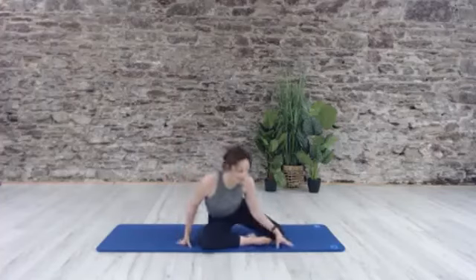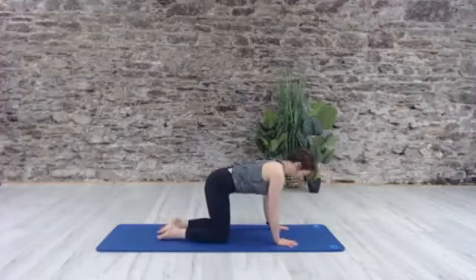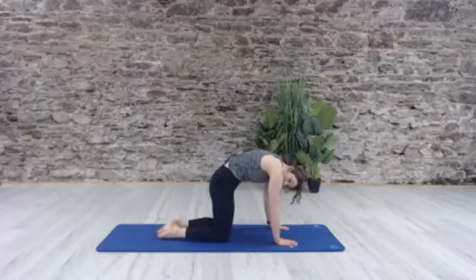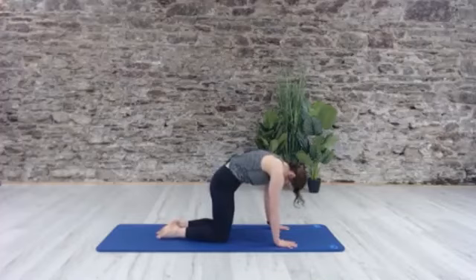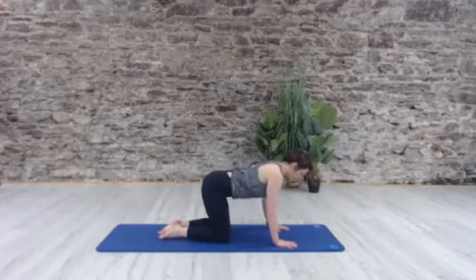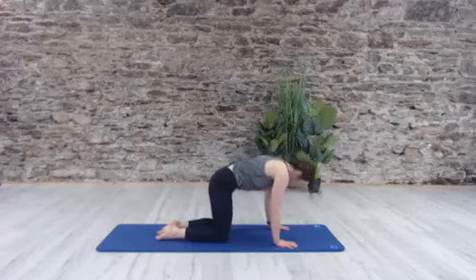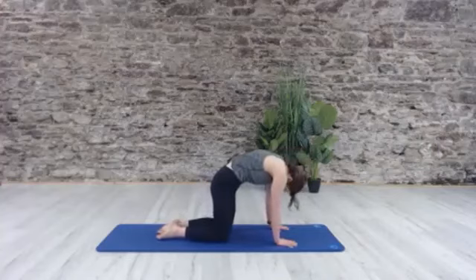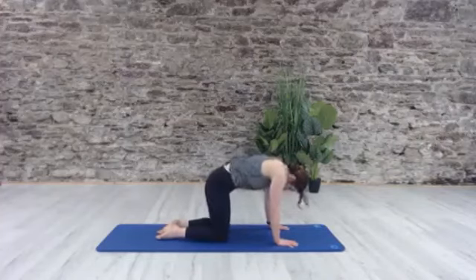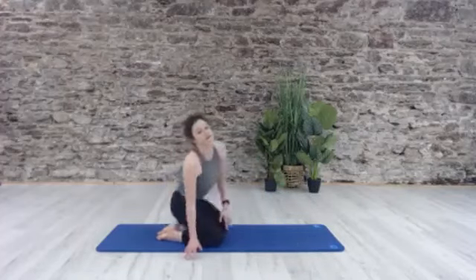Take your time from here and come to kneeling on the mat. Press the hands down, press the knees down. We're going to round the back, tuck the tail, send your breastbone right up between your shoulder blades to the ceiling, and then release it to neutral. Two more times — round and come back through neutral. Last one — round and come back through neutral. Go ahead and let yourself relax.